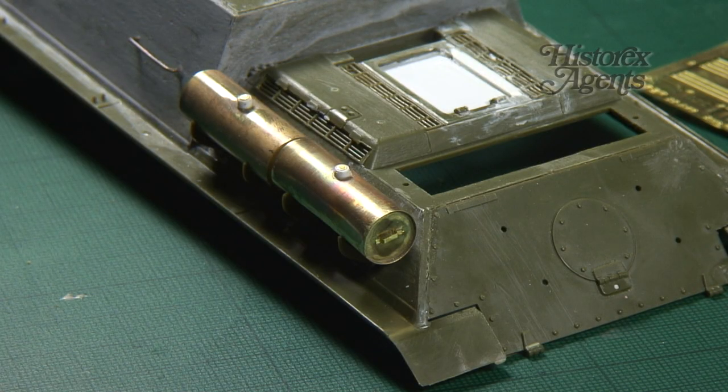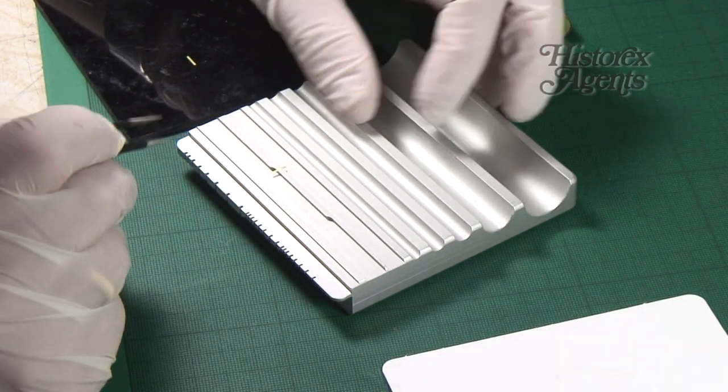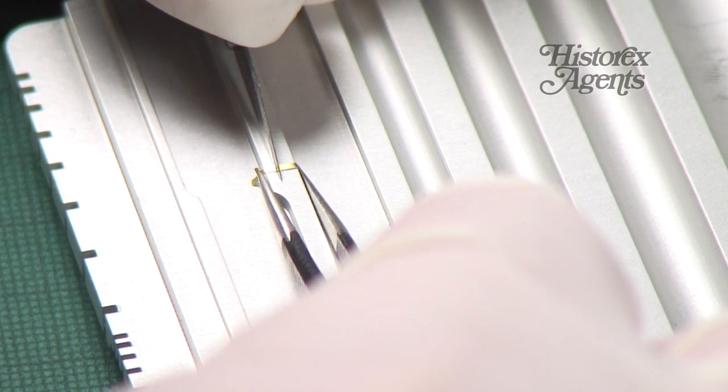Here we have the finished cylinders with all parts attached. But it doesn't end there. Remember, you can use the tool's raised beams to bend these tiny handles into shape. Just hold in place with a blade and bend using tweezers.